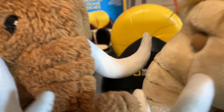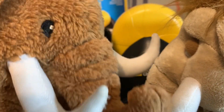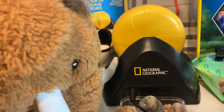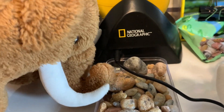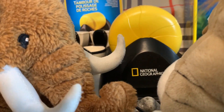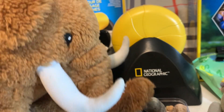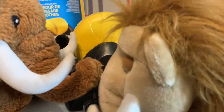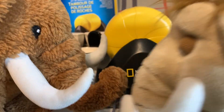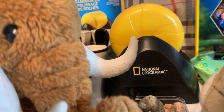Our friend on the show, Mr. Hanky — say hello, Mr. Hanky — he's right here. He wanted to introduce us to this interesting hobby. It's where you can take some stones, very rough stones like that, and polish them so they look like fancy gems. You just put them into a rock tumbler — we have the National Geographic one here — and then you add some grits, and you can polish your rocks so they look nice.